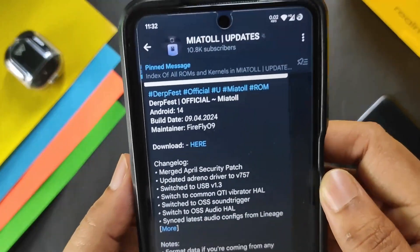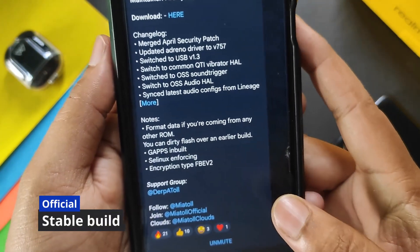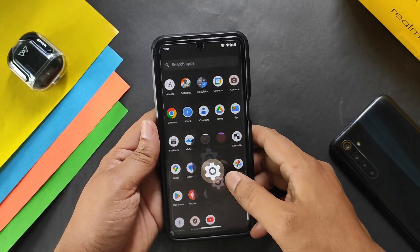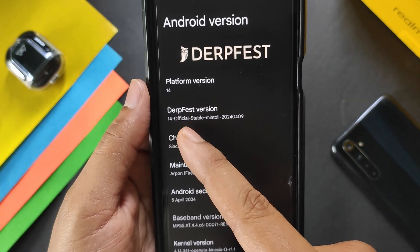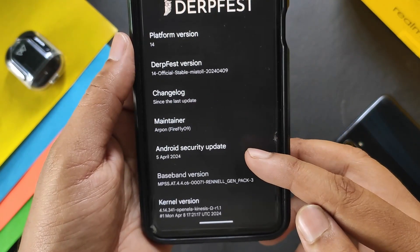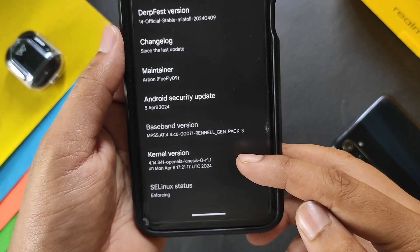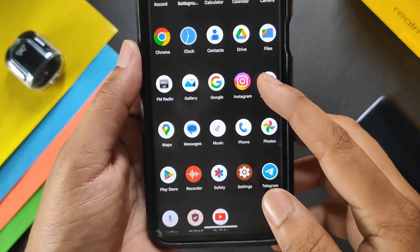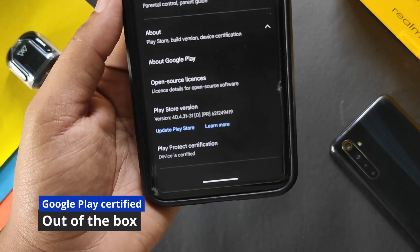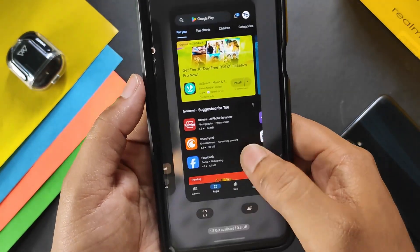This is the DerpFest official 9th April build installed on my Redmi Note 9 Pro. The maintainer is Arpon aka Firefly09, the security update is 5th April 2024, and the kernel used is 4.14.341 Kineases kernel — the latest upstreamed version. This build comes with KernelSU working fine, and it is Play Protect certified by default, so no need to pass safety net using modules.